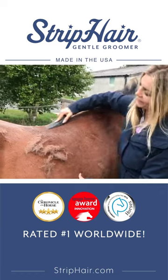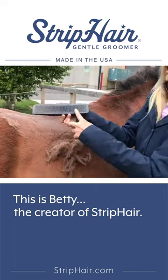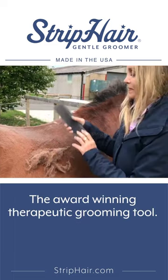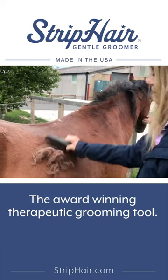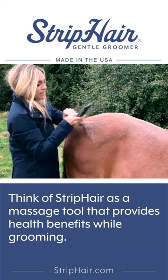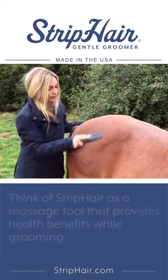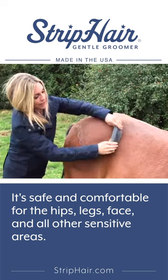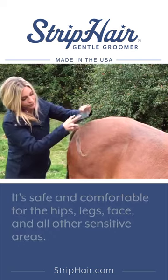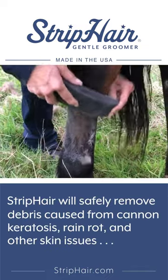You can see how flexible it is here, and you'll also notice that hair and dirt doesn't stick to the groomer, so that's super convenient too. Think of it as a massage tool providing terrific therapeutic benefits — safe and comfortable over the hips, any bony areas, down here on the legs.